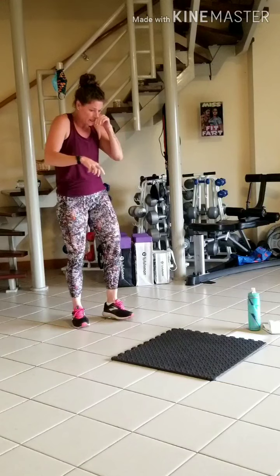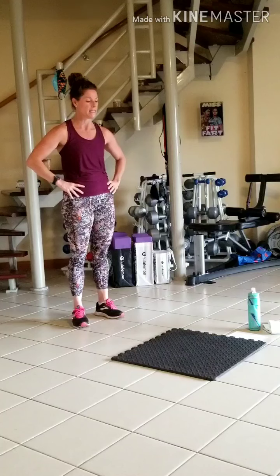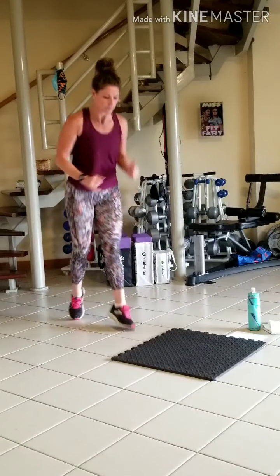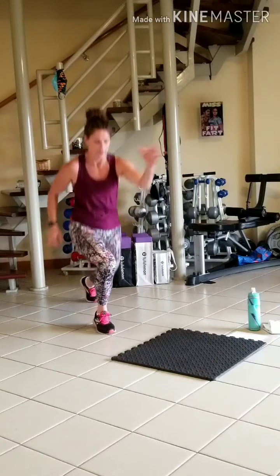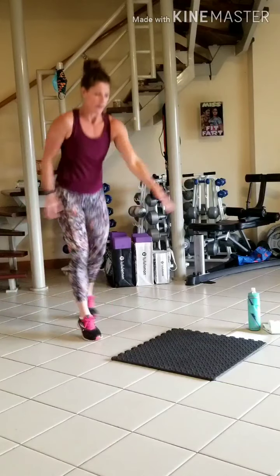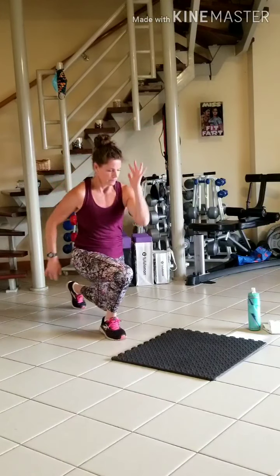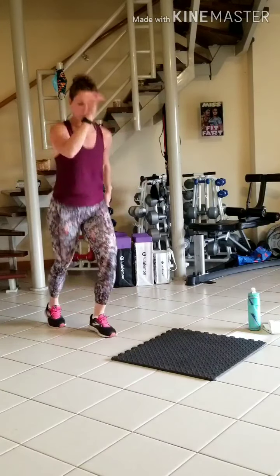Box your split scissor feet three times — split jump, split jump — ten times and go. There's one, two, three, four, halfway, seven, eight.